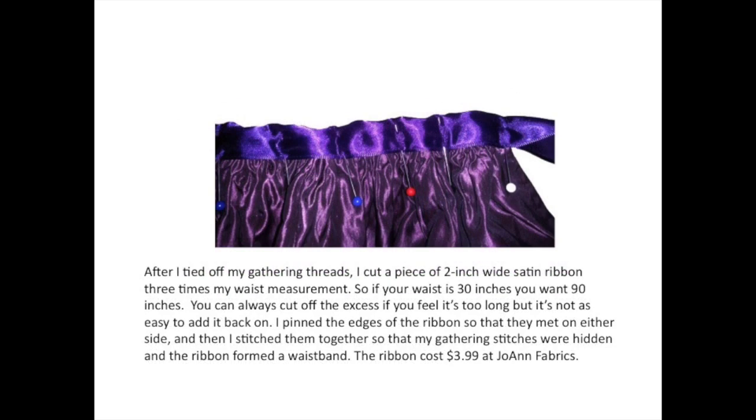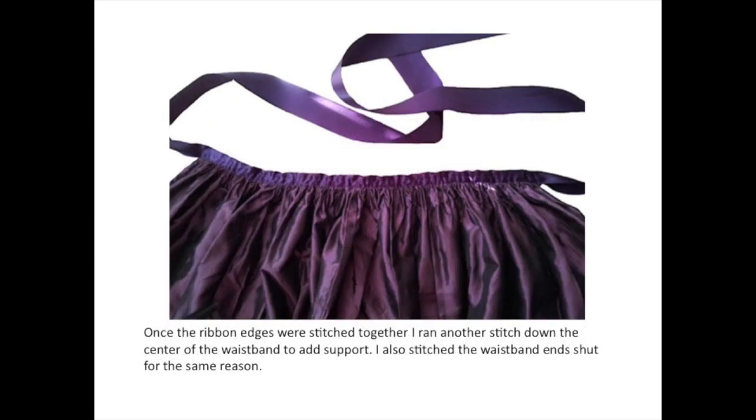After I tied off my gathering threads, I cut a piece of 2 inch wide satin ribbon three times my waist measurement. So if your waist is 30 inches, you want 90 inches or so. You can always cut off the excess if it's too long, but it's not as easy to add it back on. I pinned the edges of the ribbon so that they met on either side and then I stitched them together so that my gathering stitches were hidden and the ribbon formed a waistband. The ribbon cost $3.99 at Joann Fabrics. Once the ribbon edges were stitched together, I ran another stitch down the center of the waistband to add support, and I also stitched the waistband ends shut for the same reason.